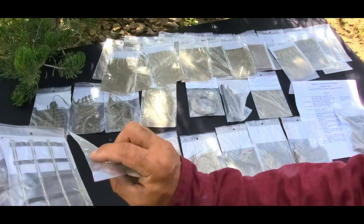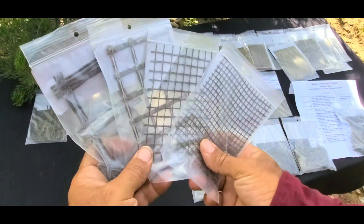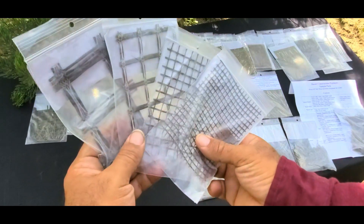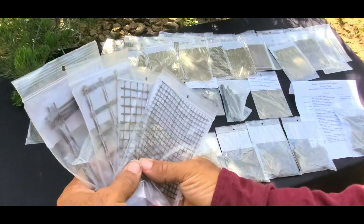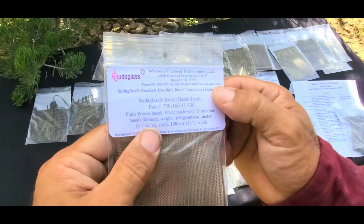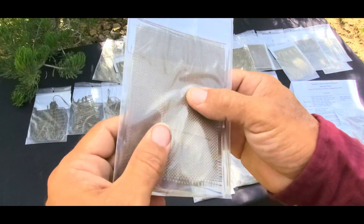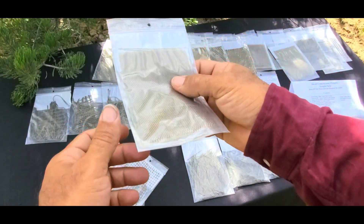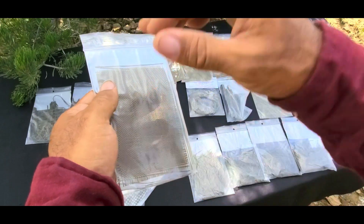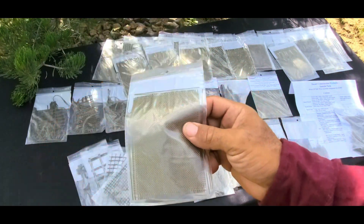Looking closely, these are different mesh sizes of basalt mesh that you can order. Basalt is known to be stronger than fiberglass — research shows basalt is actually a lot stronger. I've seen basalt fabric covered in resin compared against similar fiberglass covered in resin, where people were able to put a screwdriver through the fiberglass but the basalt mesh held. It's a really strong product.